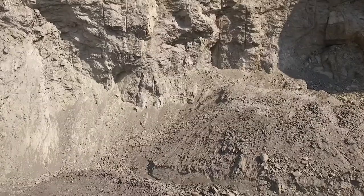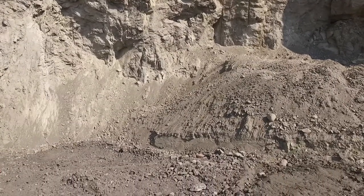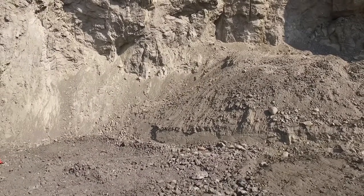The top chromatite layer, commonly referred to as the LG 6A, is approximately 30 centimetres thick and is removed by excavator without any blasting.